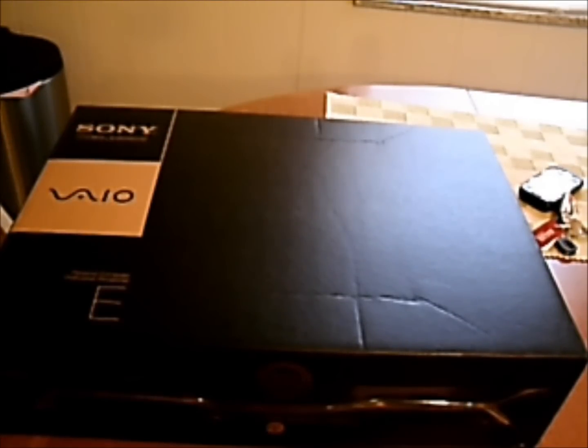All right YouTube, got an unboxing for you. I got the Sony E-Series laptop, 17-inch screen.